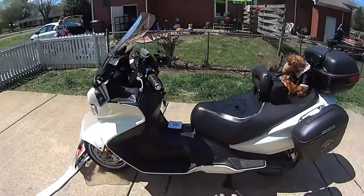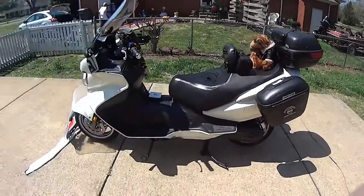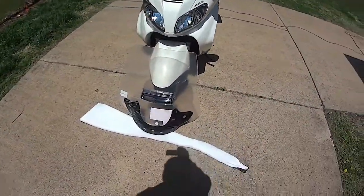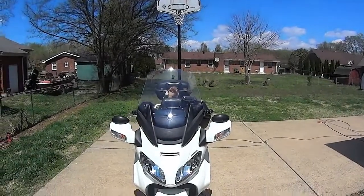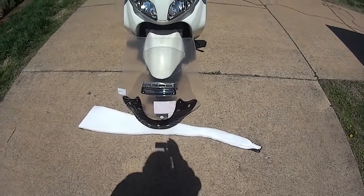I'll show you here — flip this over and there he is. I'm going to come around here and show you the difference. There's the clear view with vent going on there, opposed to the stock screen. It's quite a bit taller and quite a bit wider than stock.